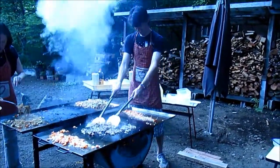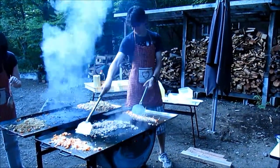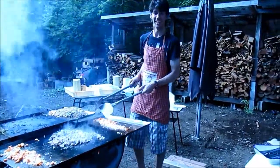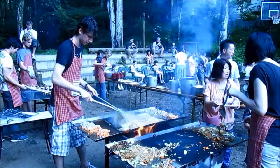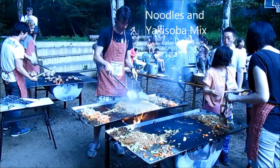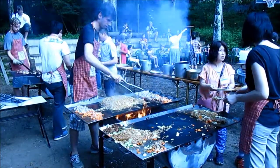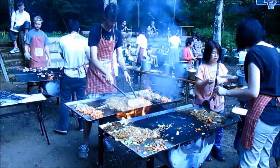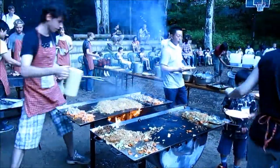Wow. Brayden braves the smoke and grills meat. From a different angle, you now see Brayden as he fearlessly handles the yakisoba, the noodles. What a wonder, as he braves the flames and fire and smoke.